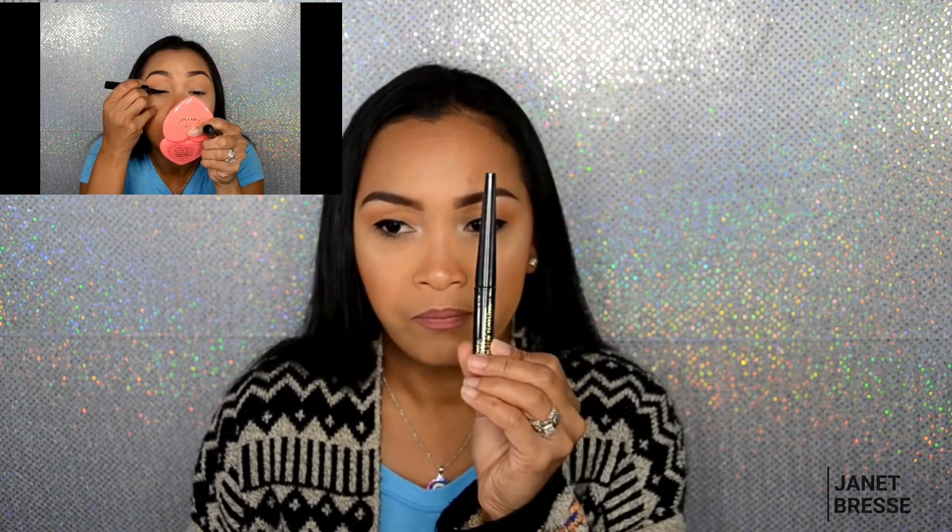For eyeliner I usually use two liquid eyeliners — either drugstore or high-end depending on the occasion. Today I'm using the L'Oreal Paris carbon black eyeliner, but when I'm going out I use the Kat Von D Trooper liner as my high-end option.